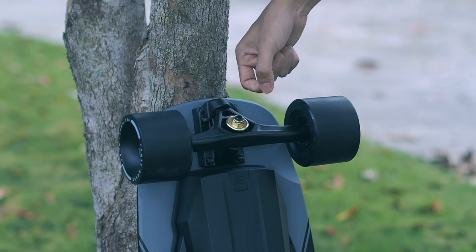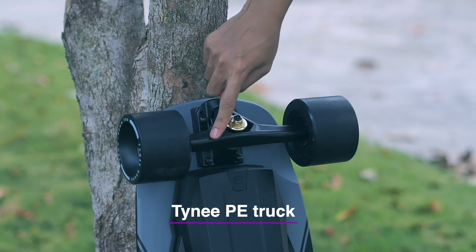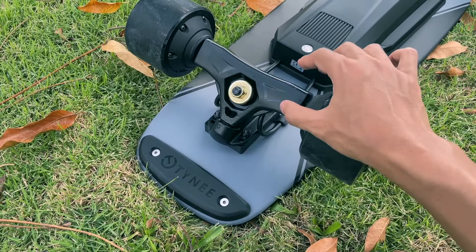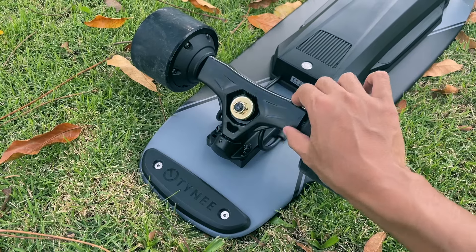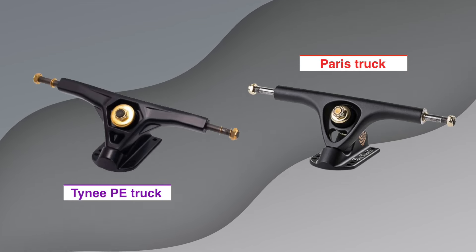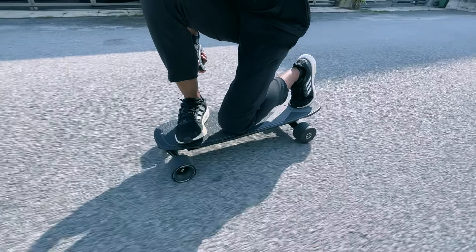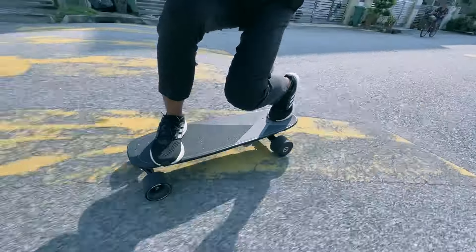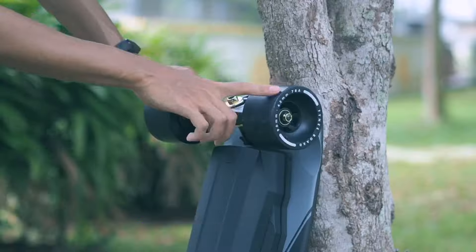For the trucks, Tiny uses their Tiny PE Truck, which is short for Paris Electric Trucks. These were made by Tiny and were said to be designed based on Paris Trucks. We're familiar with Tiny PE Trucks from reviewing other Tiny boards, and we know it is a decent truck. But unlike Paris Trucks, which were known for their responsiveness, Tiny's trucks are geared more towards stability.